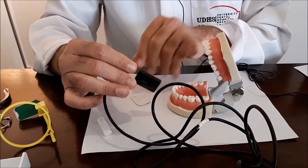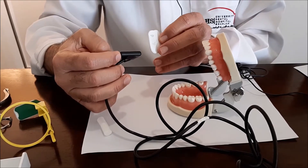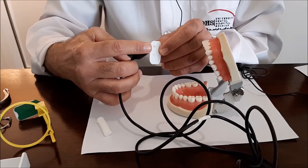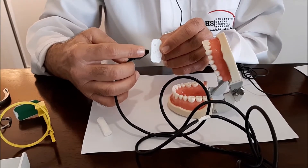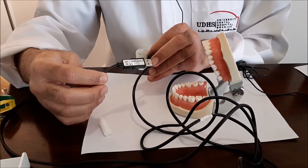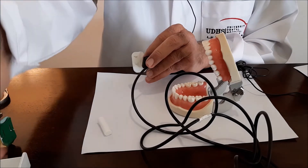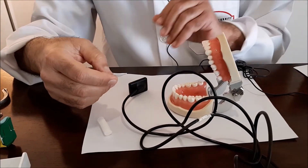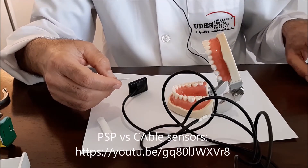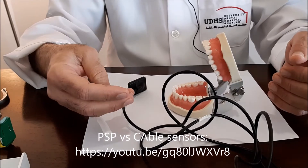These direct sensors tend to be thick and they lack flexibility. Those PSP plates are thin and more accepted by the patient. However, the PSP will need a scanner to process the images. The direct sensor will be connected directly via USB to a computer and the image will be processed readily with no delays. I have made videos to show you the difference between the PSP plates and the direct sensors in terms of the pros and cons of each.